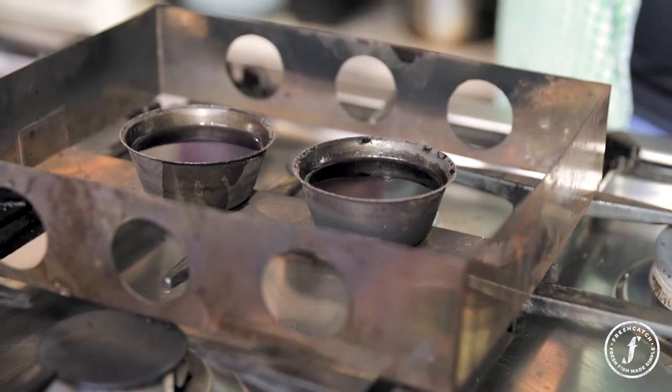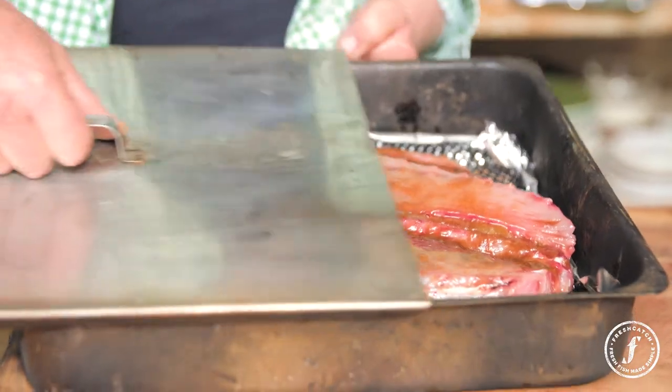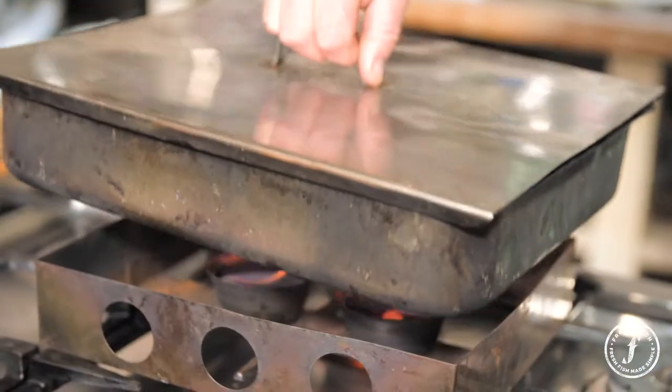I'm going to light my methylated spirits, which is my heat source. Best to smoke outdoors, but nowhere near any dry brush or anything like that — always think about where you're smoking. This is a lovely portable smoker; I'm doing this on the stovetop with extraction and it works perfectly. Lid on — that'll probably be about 20 minutes.